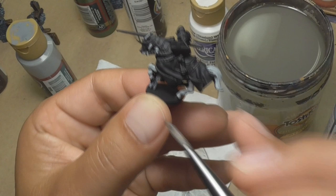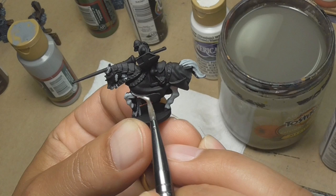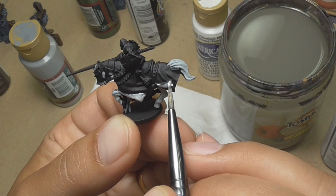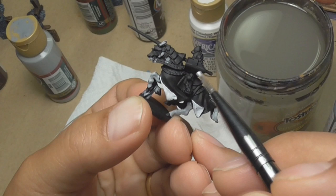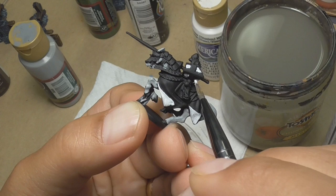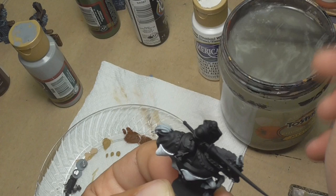Next, I'm going to grab some white and do the underside of the cloth on the horse, and also the inside of the shields. And then I'm going to switch to my finer brush and do these lines white as well.